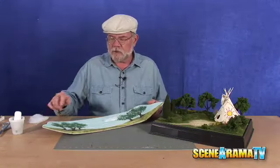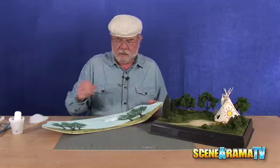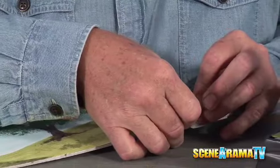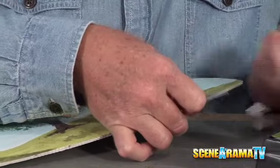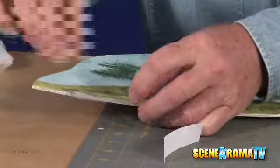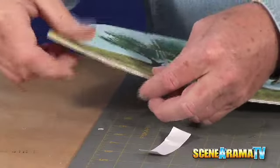I want to put the backdrop on, so we're going to put some tape to stick it down with. I'm going to do one more cloud, but we're going to show you how to do that once it's down. Let's take the sticky two-sided tape — one on each side — and we'll put the background on.